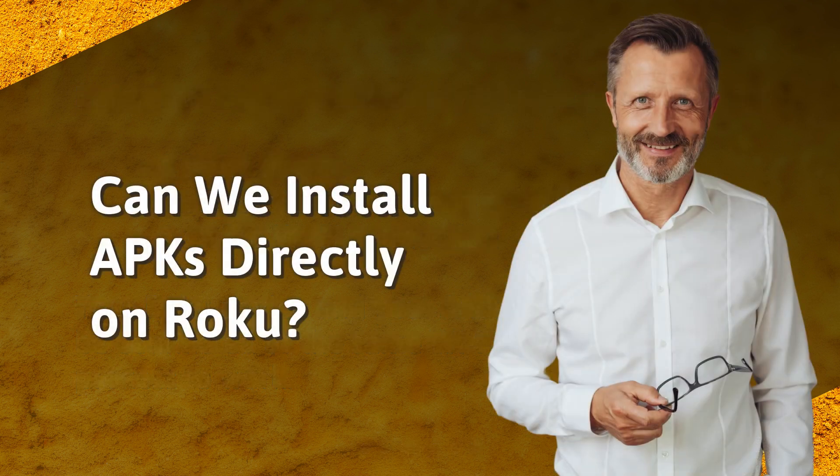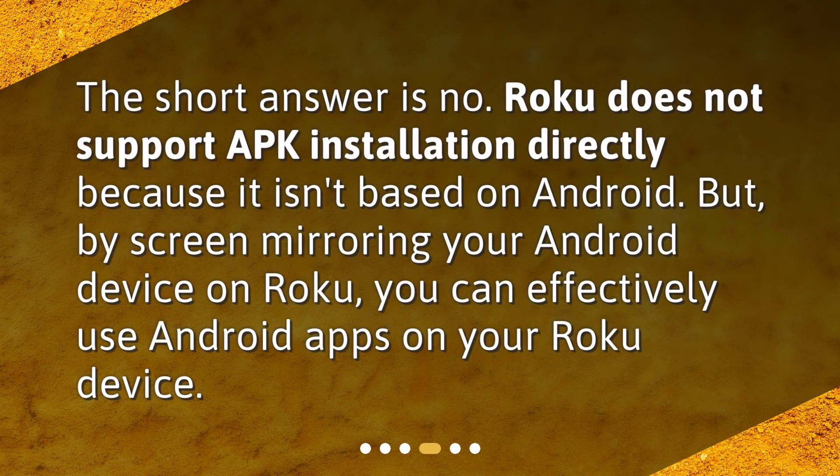Can we install APKs directly on Roku? The short answer is no. Roku does not support APK installation directly because it isn't based on Android. But by screen mirroring your Android device on Roku, you can effectively use Android apps on your Roku device.